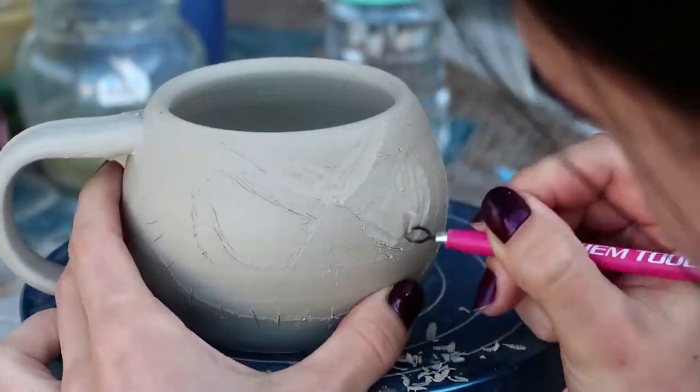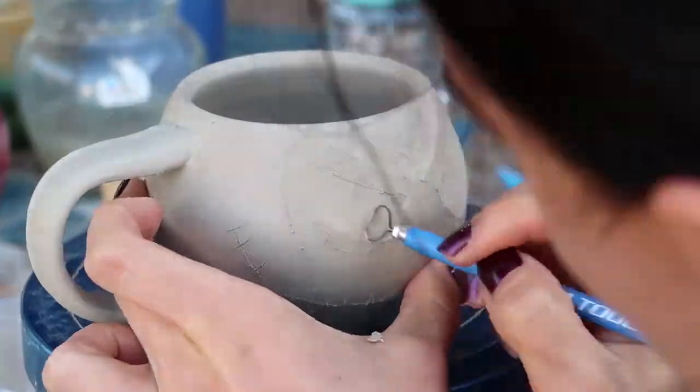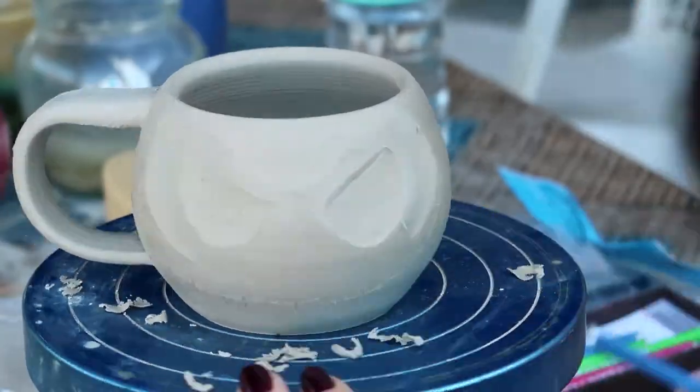The form of the mug is ready, so it's time to decorate it. It's still not completely dry, so I can carve it. First, I've drawn the lines using the needle, and now I'm carving the skull's shape.